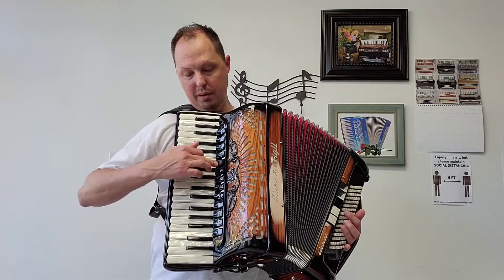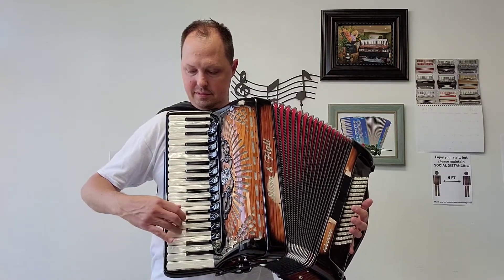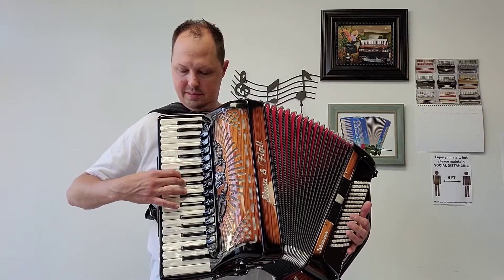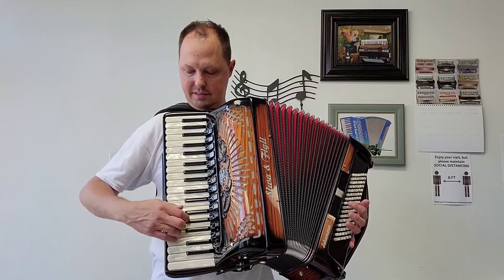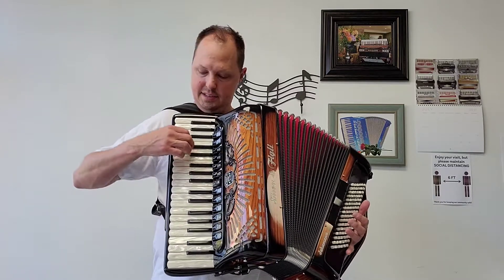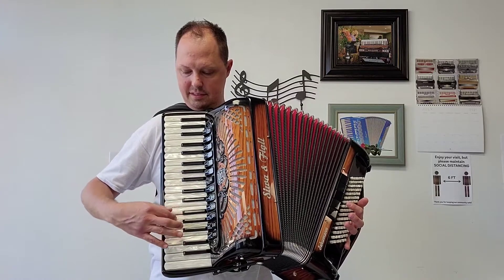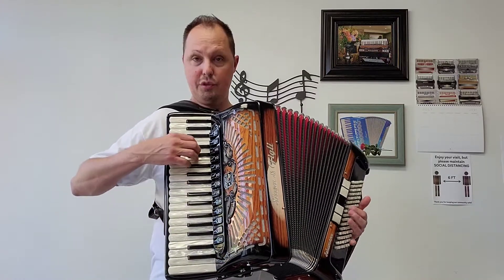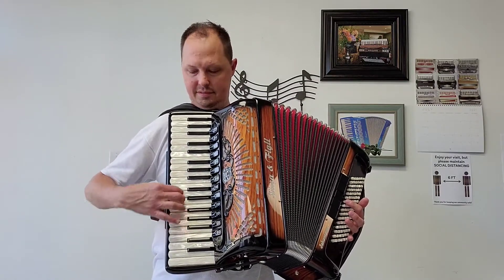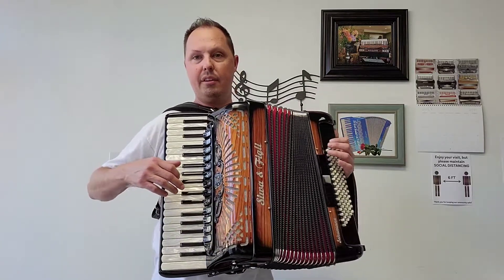We have harmonium — low, middle, high. Organ — low and high. Musette — two middles and a high. We have violin — two middles. We have flute, which is a middle and a high.